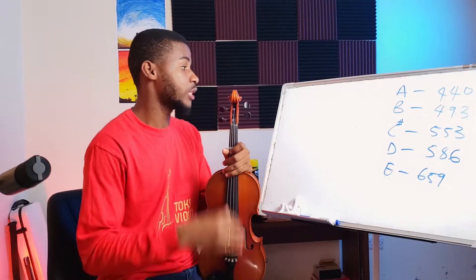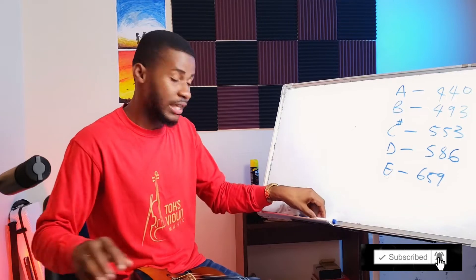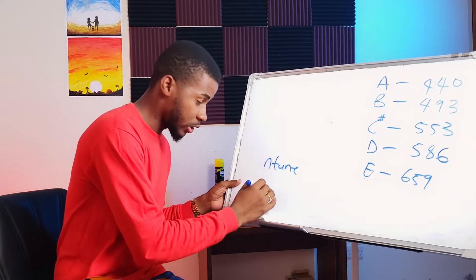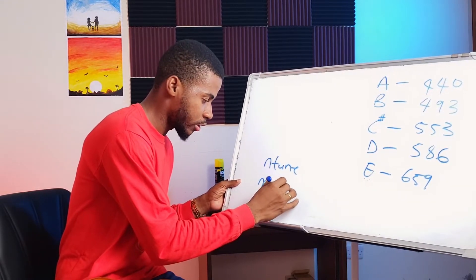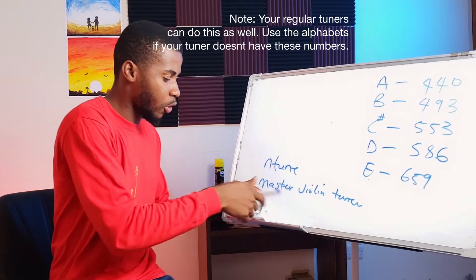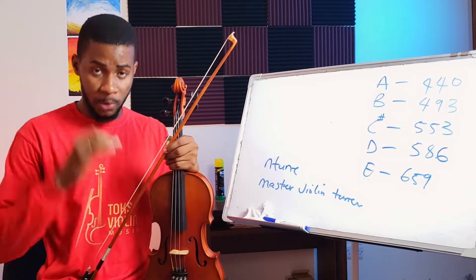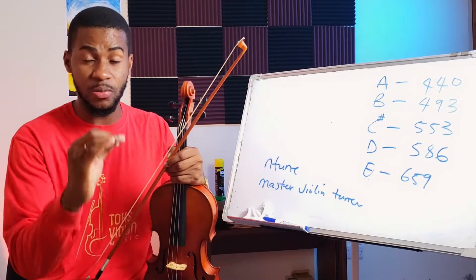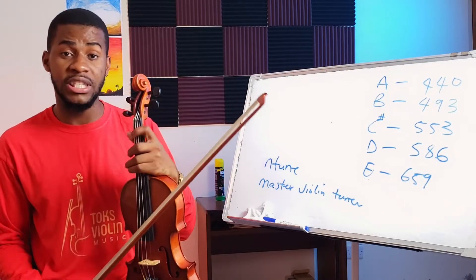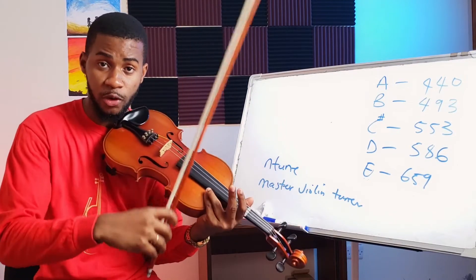The first thing to ensure is that the instrument is in tune. There are some digital tuners that are very helpful — you can even download them on your phone. One is called inTune and the other is called Master Violin Tuner. I recommend Master Violin Tuner because as you play the string it shows you what frequency that string is on. For the strings to be considered in tune they need to be at a particular frequency — for example your A string should be at 440 Hz.